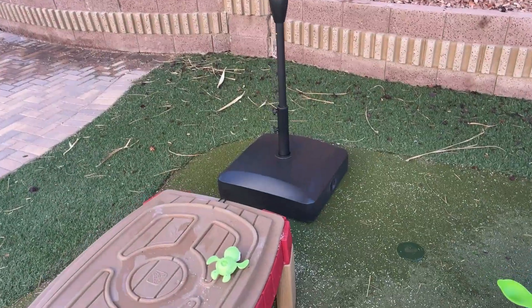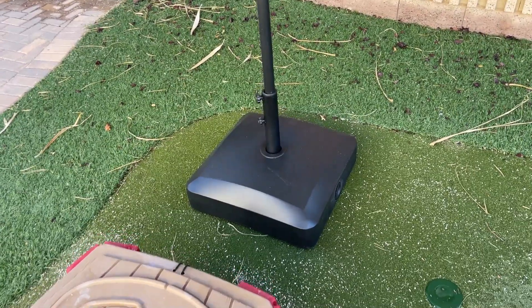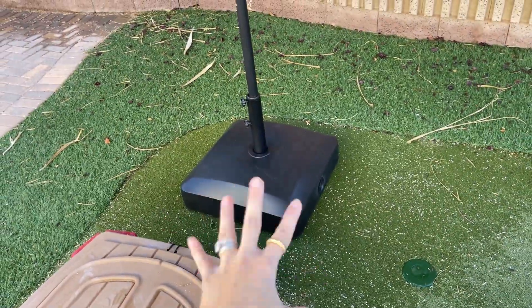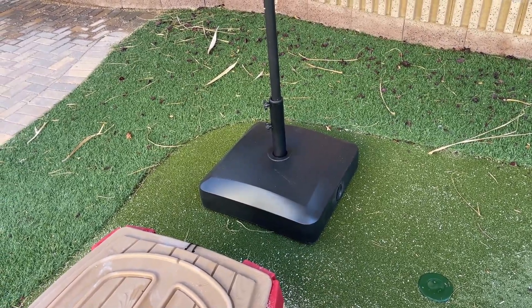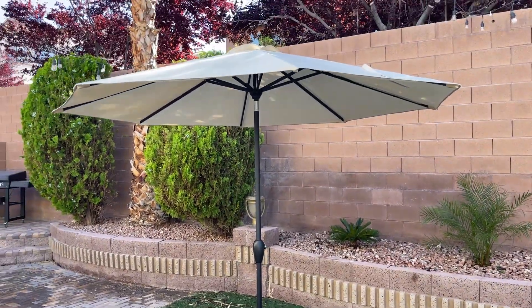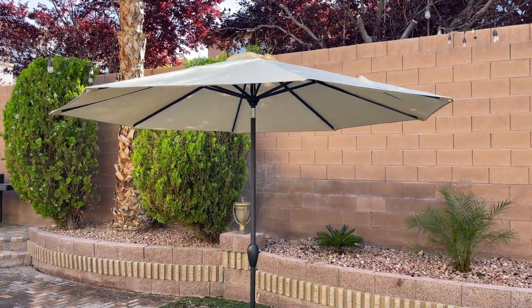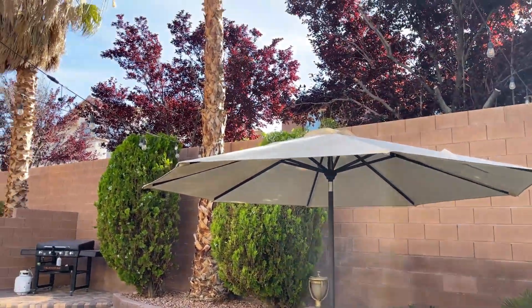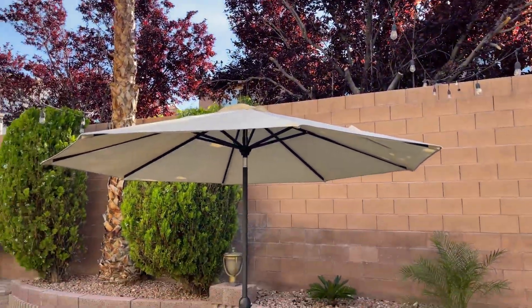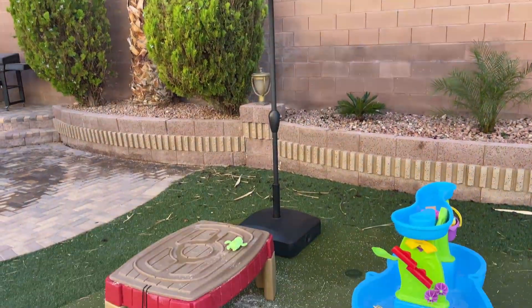We decided to invest in another umbrella and a base that actually works. We've had this now for about two to three months and so far it has been great. I can show you right now how stable my umbrella is — it's barely moving, and as you can hear, it's very windy here today.